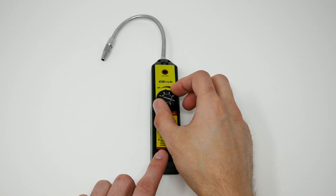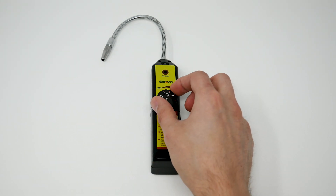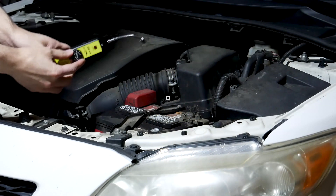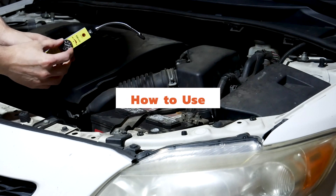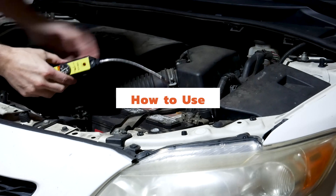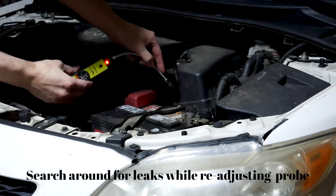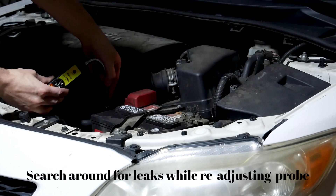There are seven sensitivity settings to adjust to. Here we're going to look at how to use the device — you want to turn it on, then angle the probe at different locations and search around for leaks while readjusting the probe.